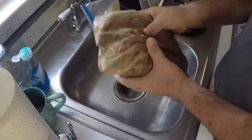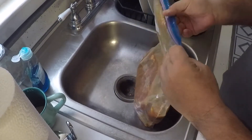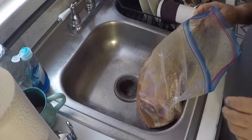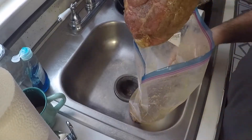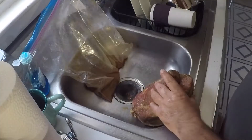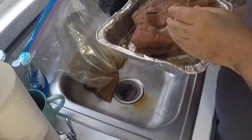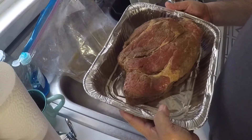Next day, it's all marinated up. So we're going to take it out of the bag, let the marinade drain off of it, set it in the pan, set it to the side. Then we'll go out and get the cooker ready.